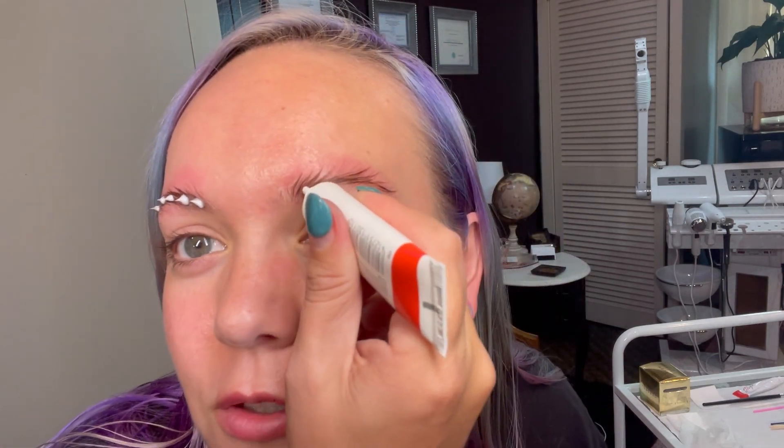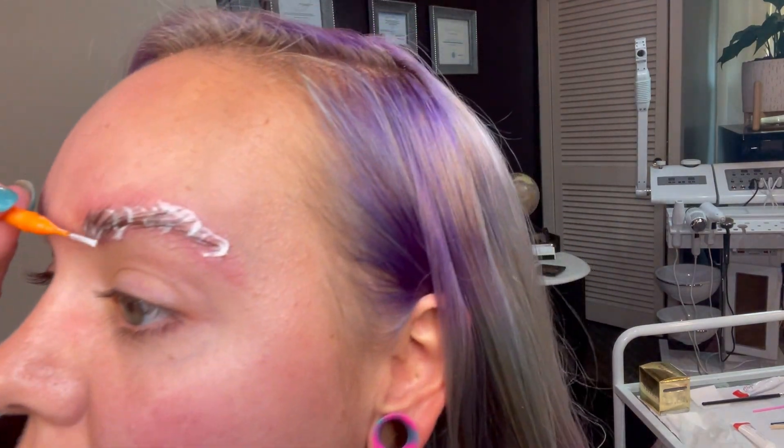We're going to set how we want them to look with this stuff. So now we're going to come in here and kind of place it, and then what I'm going to do is comb it through. Comb this one as well. And then after that, we're going to let this sit for another 10 to 15 minutes or so, and we'll get to the next step.